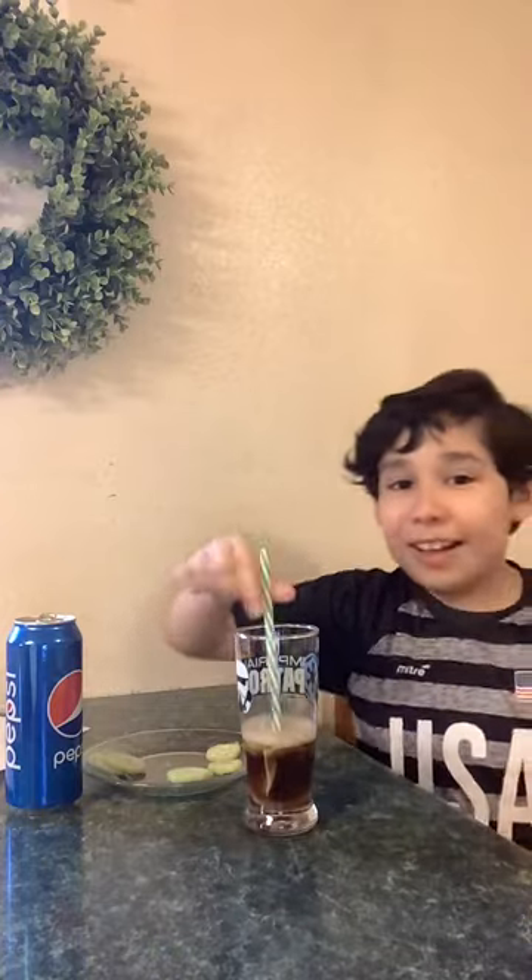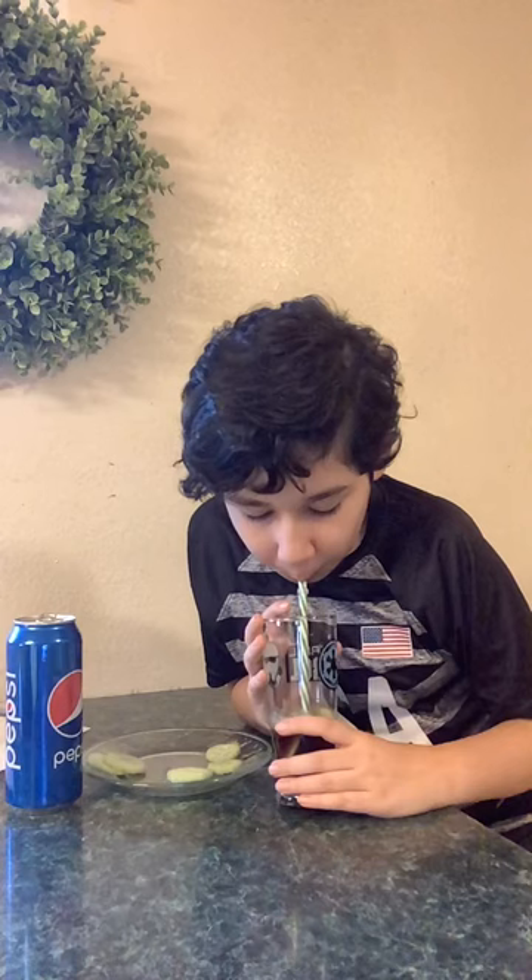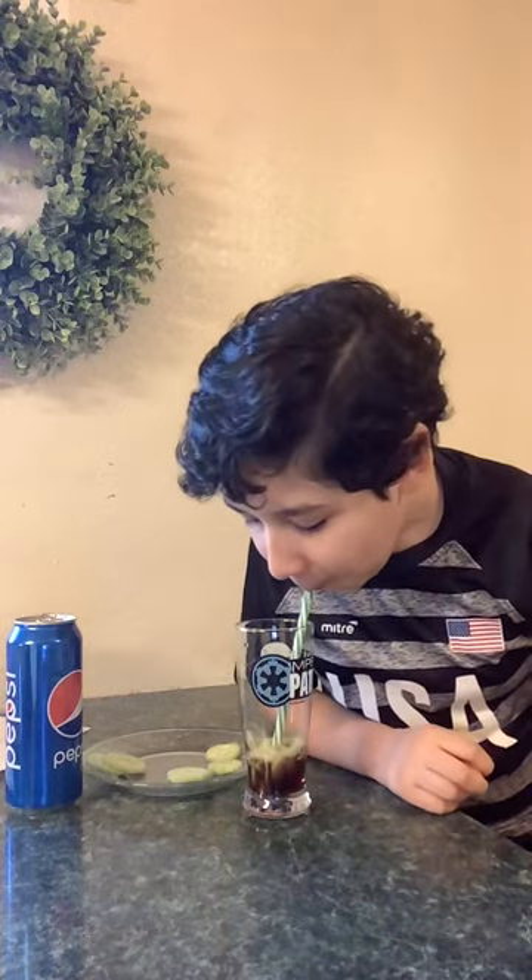Now we're going to drink it. Oh good, oh that tastes so good. Let me take another sip. Mmm, oh that tastes so good. Why does that taste so good? I have no idea. But that's just how it is.